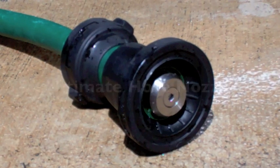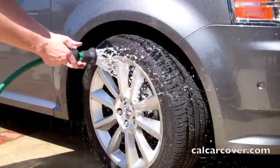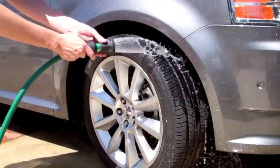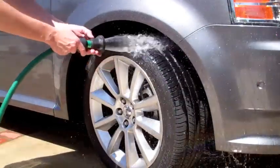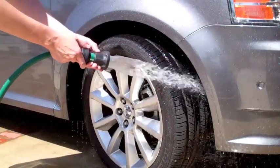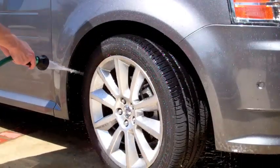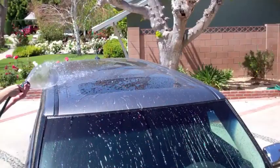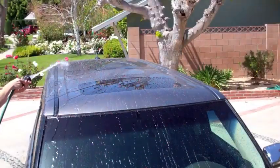Once you try the Ultimate Hose Nozzle, you won't want any others. The adjustable nozzle tackles all of your washing or rinsing needs with ease. The hose nozzle has a two-way shut-off and a variety of spray patterns. It easily switches from a soft mist to a heavy stream with a few turns of the nozzle. The nozzle adjusts to rinse hard-to-reach areas without the use of a ladder.